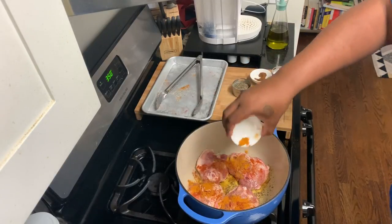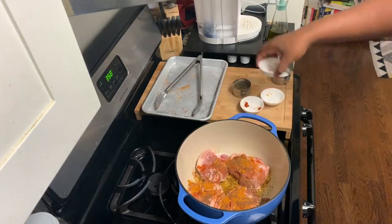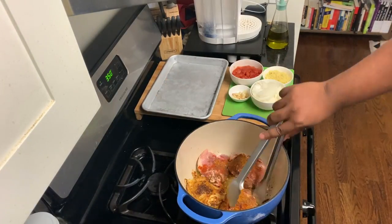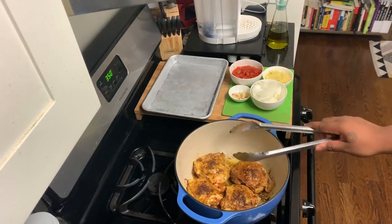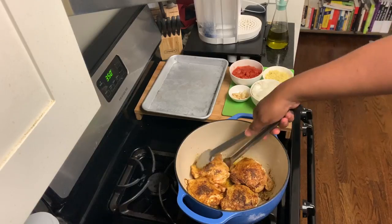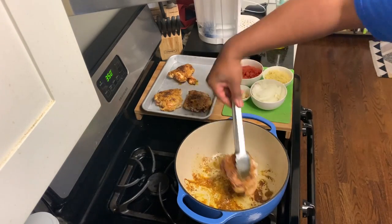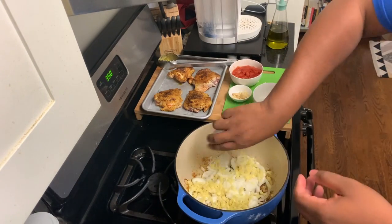It's going to be spicy too. So if you don't like it to be spicy, you can pull back on the cayenne or completely omit it from the recipe. Now I'm just going to flip it over. Look at that crust — delicious. Take it off the heat and let it rest for now because we're going to cook it more in the oven.